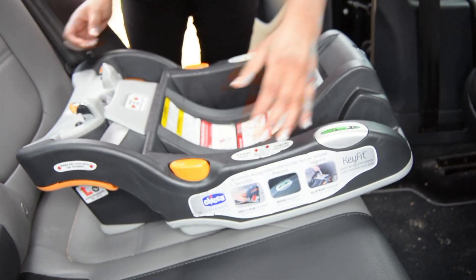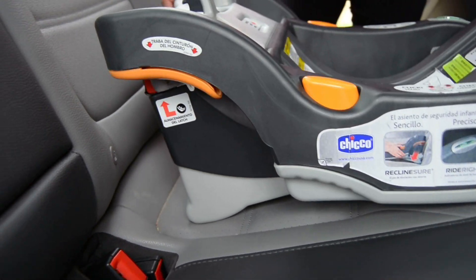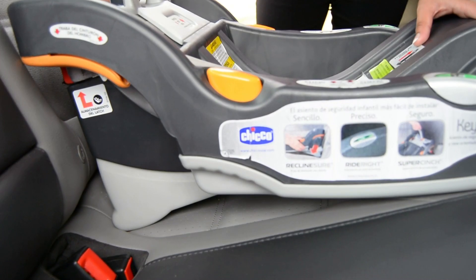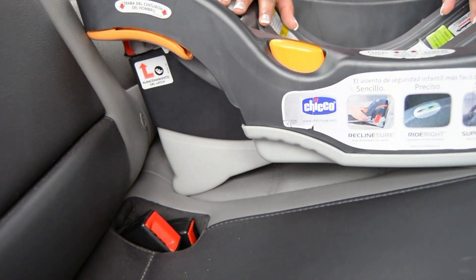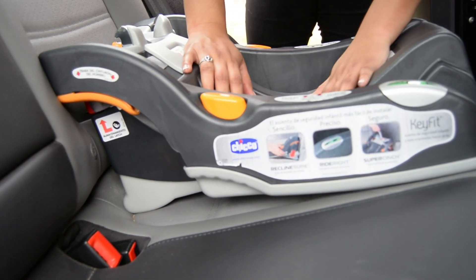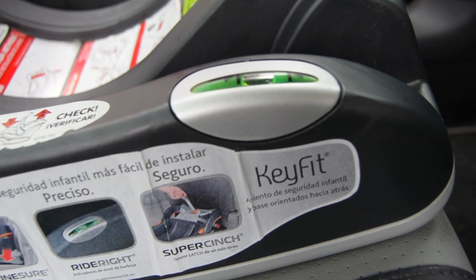After you have chosen the position in the car that you will install the car seat, you want to make sure you have the correct angle. This seat, just like most of the seats that come with a separate base, has an adjustable foot on the base that moves up or down to create the correct angle. For a newborn, we will start by bringing the foot all the way out, which will put the seat in the most reclined position. Then we are going to apply some pressure on the car seat to check the level and make sure that it is where it needs to be between the two lines. We can see that it is too reclined, so we are going to adjust the foot on the base and check it again. We apply some pressure and then check the level indicator. This time, we know we have it right.